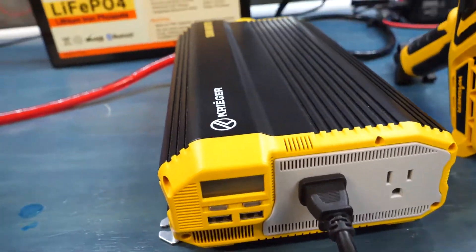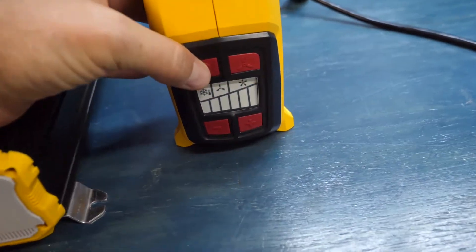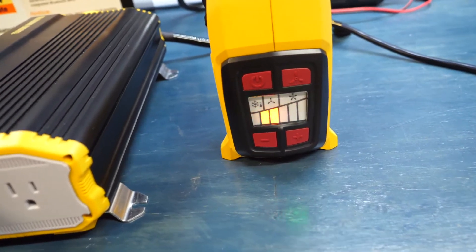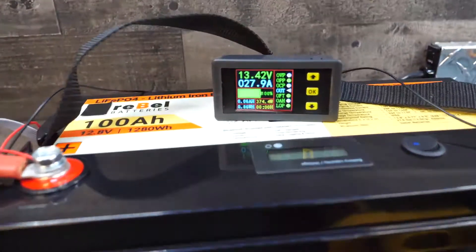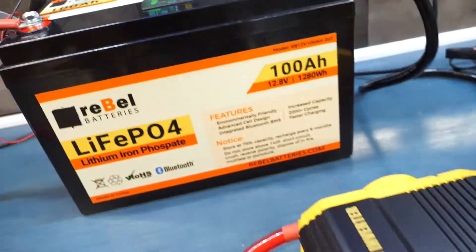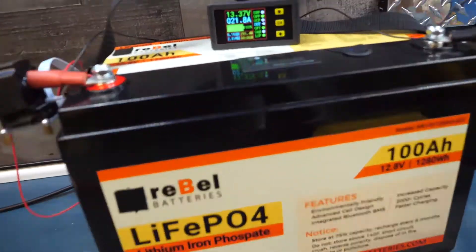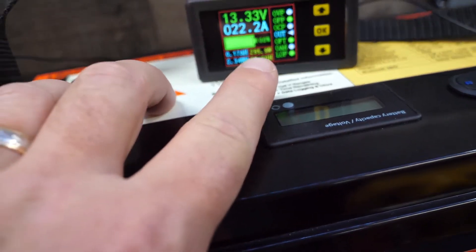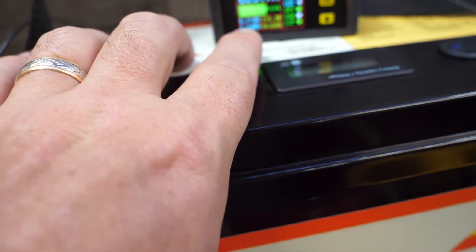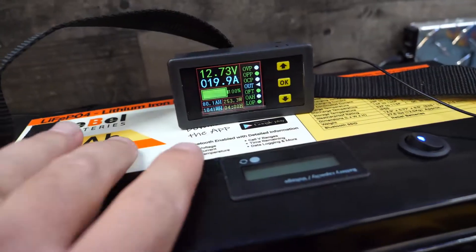Powering on — showing 13.3 volts. Turning on the heat gun, fan setting three, then bumping up to the faster fan setting. We can see that's about 30 amps, so we'll dial it down. There — 21 amps, that's just about 0.2C, so we'll leave it there. Right now we're pulling 315 watts, fluctuating around 300 watts.